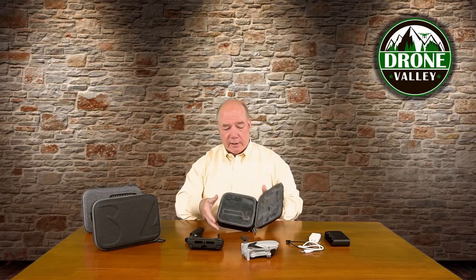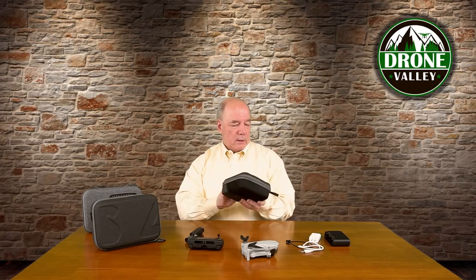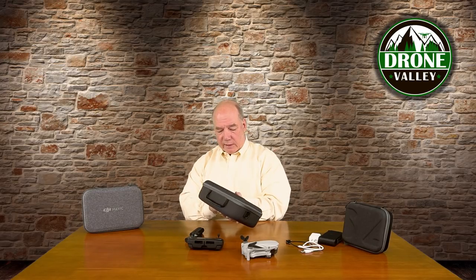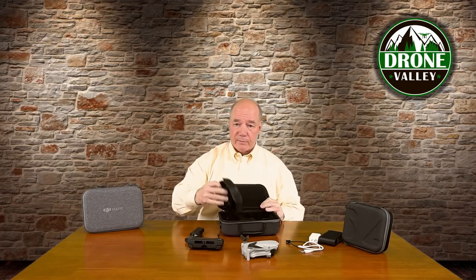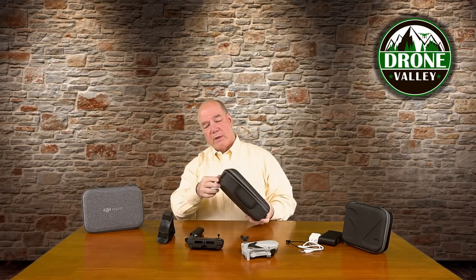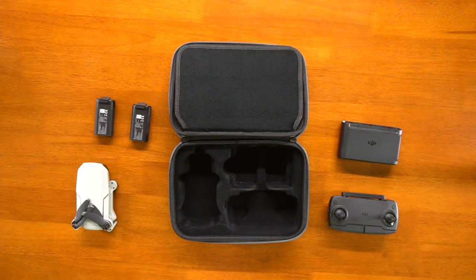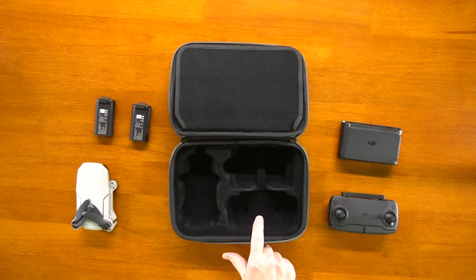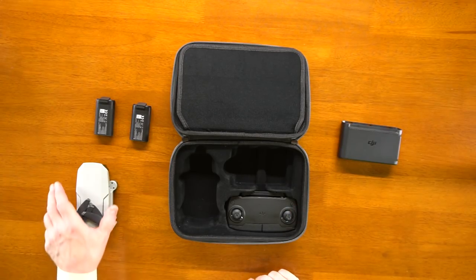More often than not I'm using the deluxe case because it gives me a little bit more room for extra stuff. The deluxe case is designed to handle pretty much everything the compact case handles with a little extra room. It also comes with a shoulder strap — there are two loops on the side where you can attach it and hang it like a strap bag. You can also use a carabiner to hold it off a backpack. Inside the case there's room for the drone, room for the controller, and room for the battery bank as well. Plenty of room for everything to nestle down nice and neat.